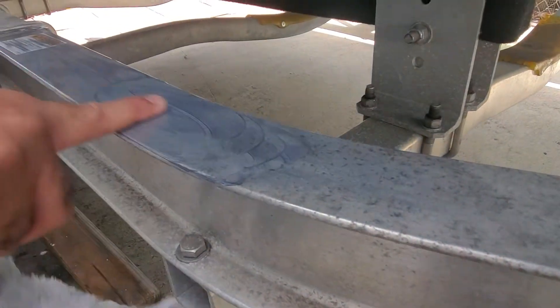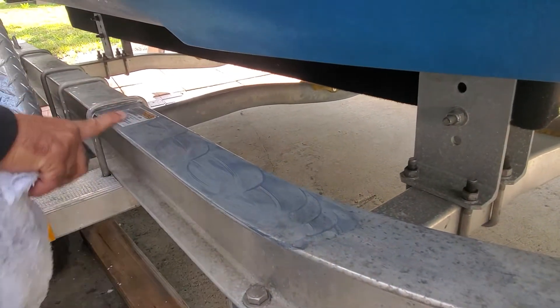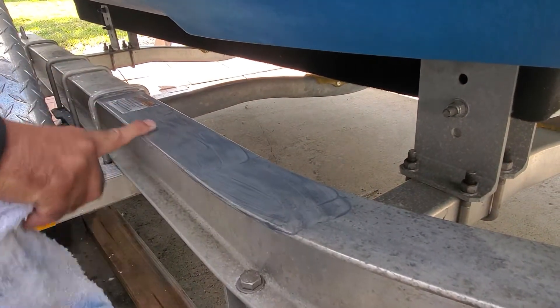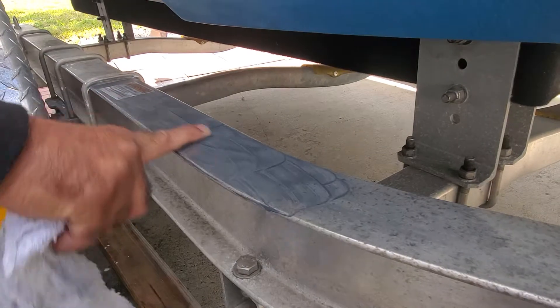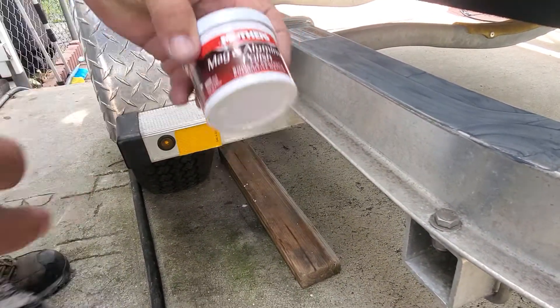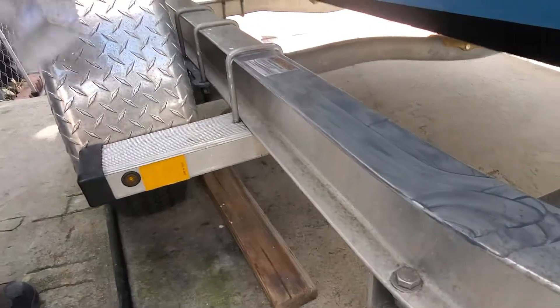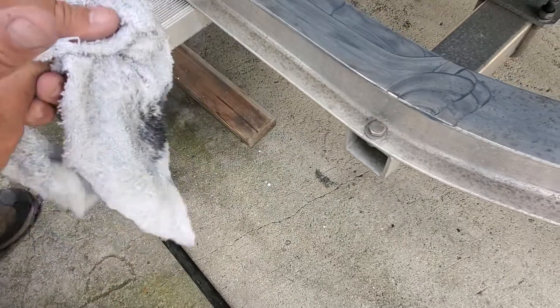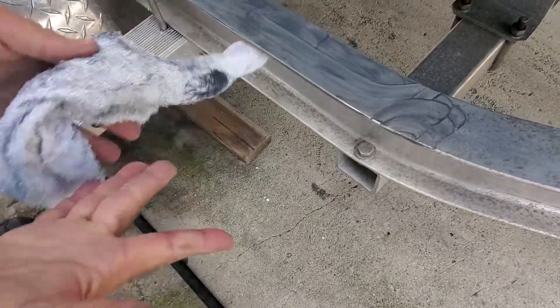Well guys, all I did is I put a little bit on here and I'm rubbing with my finger. If I use a pad or something, it's going to be a lot better. But I'm just doing it with my finger and all I'm using is Mother's Mag and Aluminum Polish. Now let me show you — look at all the stuff that I just pulled out here on my finger just with that little application.